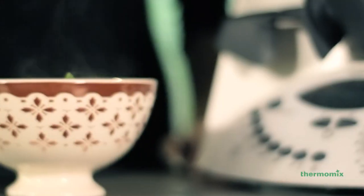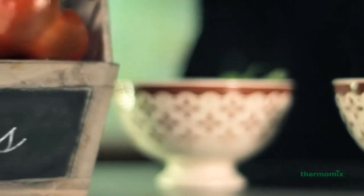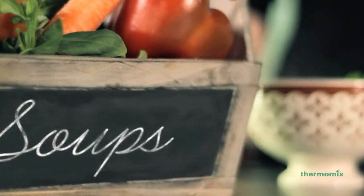Your Thermomix is all you need to make delicious and healthy soups.